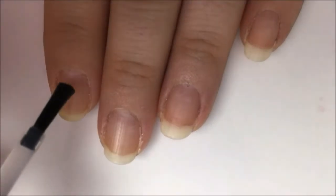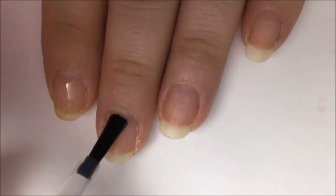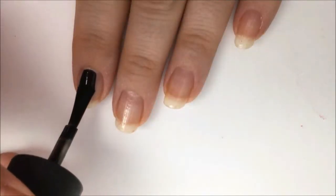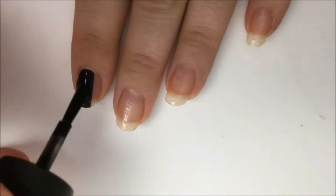Start off with a base coat to protect your natural nail from staining and damage from the polish and to help your polish stick better. After it dries, paint all of your nails solid black — you might need two coats for opacity.